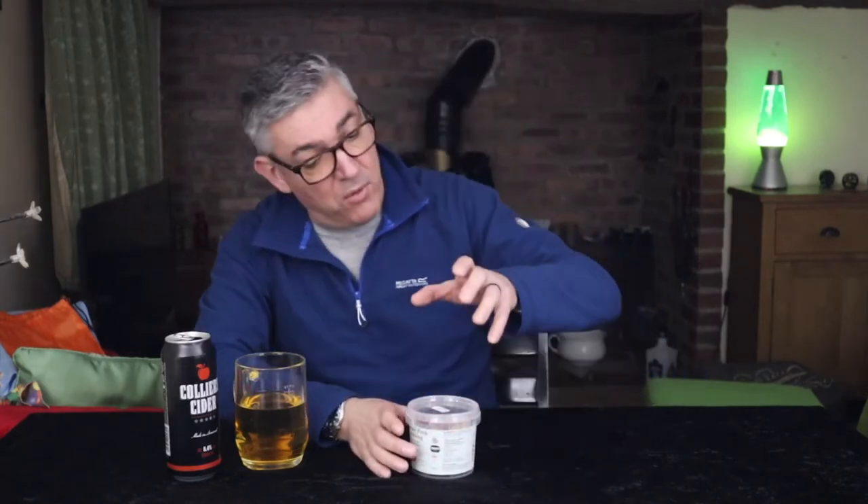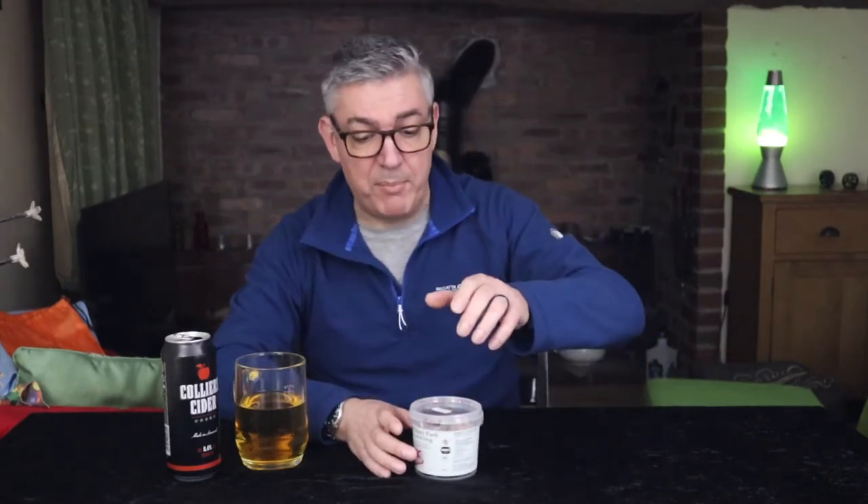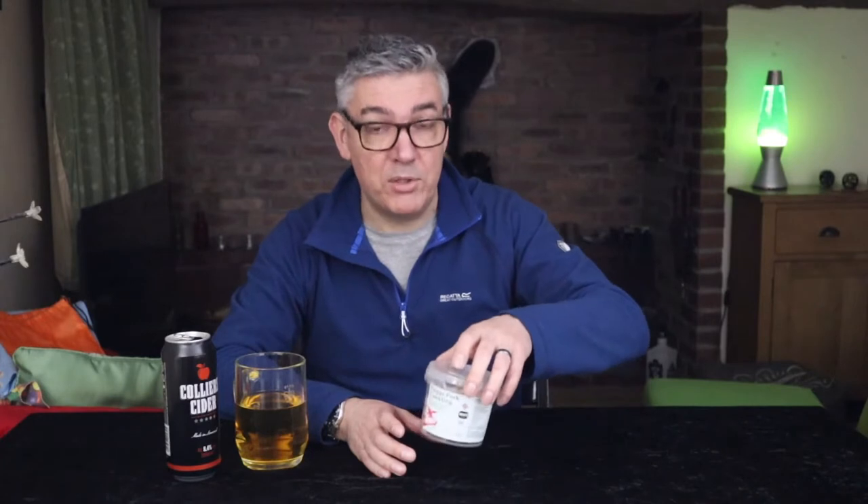Okay, never had these before — they were gifted to me by Brett from Beardy Beer Reviews. Thank you very much.